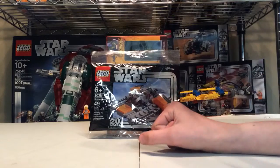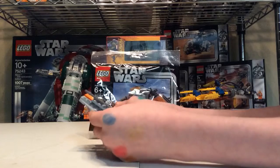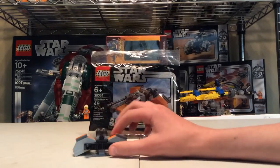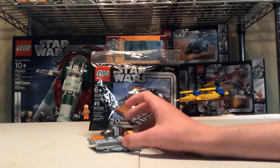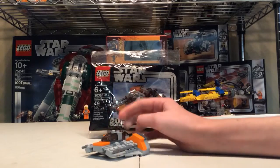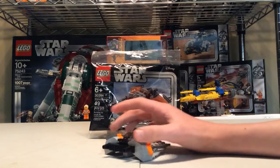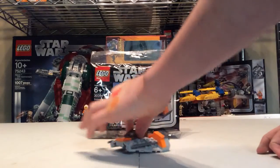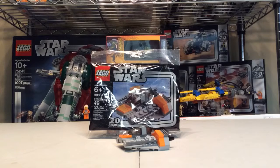I like how the poly bag has the 20th anniversary box design, and this is just made so well — it looks so good for 48 pieces. I think it actually looks better than the full set does. I love how they did this light gray color; it just looks so nice. We have some unique pieces here, kind of cool to get, not very common.